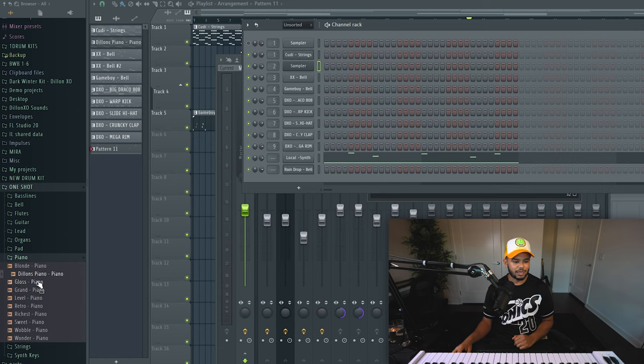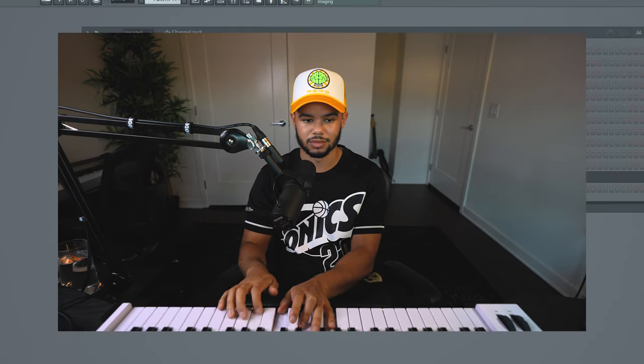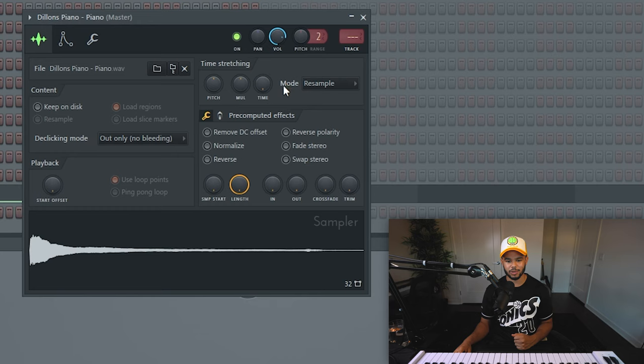How do you actually use a one shot? It's pretty simple. First thing you're gonna want to do is drag in your one shot sound, so I'm just using the Dylan's piano. It's very nice, just a classic grand piano. So you pull it in and you just start playing it and it's gonna sound really bad. So in order to actually play it as if it was a VST or an instrument, first you'll want to go in and change your mode to stretch.